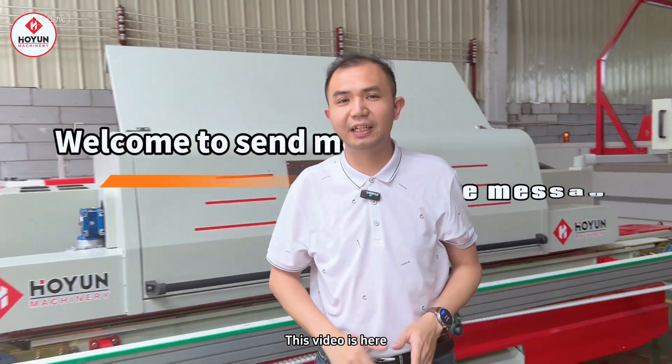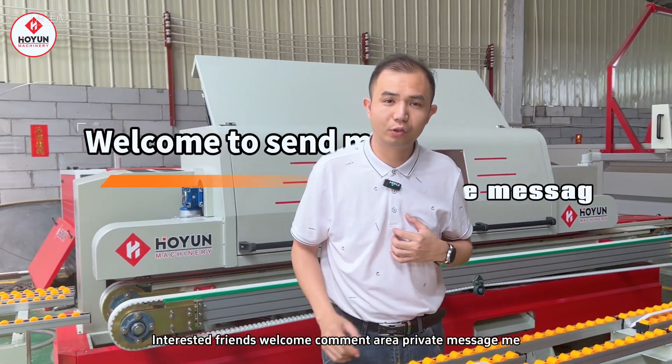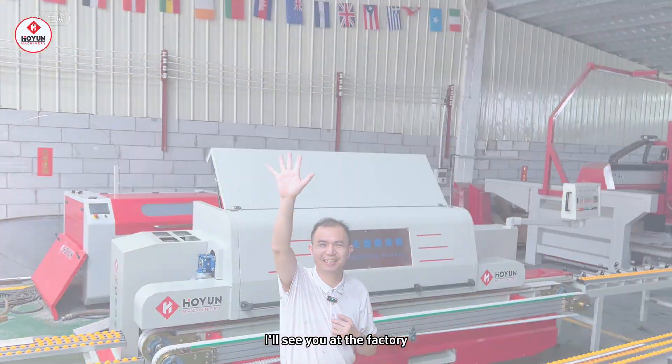Okay, this video is over here. Friends who are interested, welcome to message me. I'm Davis, waiting for you at the factory.